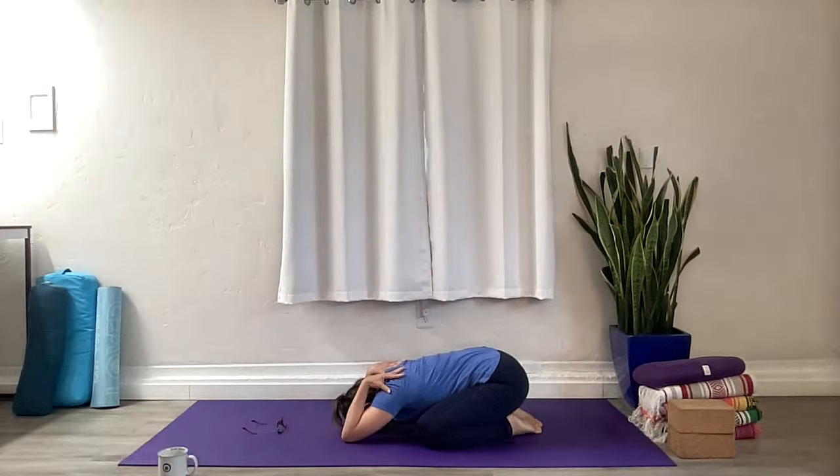Walk the elbows forward, push into the backs of the arms here. Breathe. Slow it down, get grounded in your body, just check in with how you're feeling, how your body's feeling. Maybe lengthen the breath a little bit.